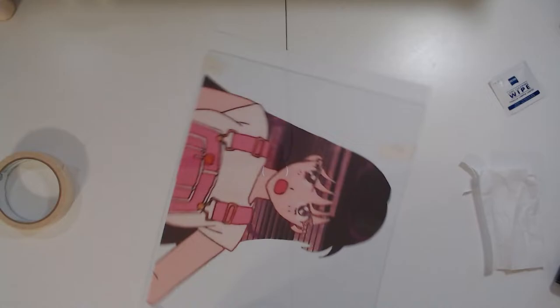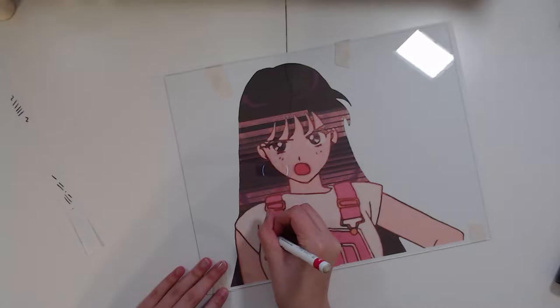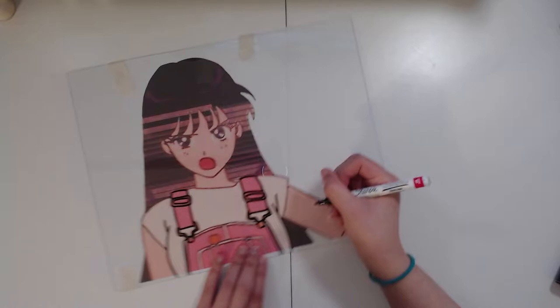What you're going to want to do is tape your picture to the back of the glass and make sure you wipe it down so there are no specks, because the line work part is very important. Then you're going to use your Sharpie oil-based paint markers to start doing all of the black lines. Honestly, I think this is my favorite part — although my hands are very wobbly and sometimes it doesn't come out perfect, this is by far my favorite part.